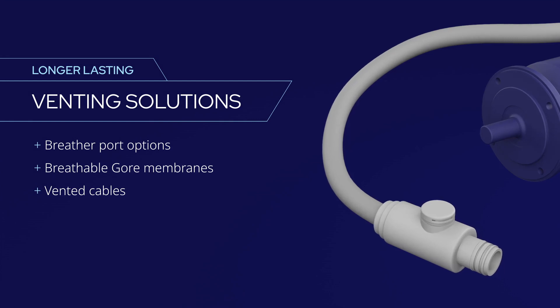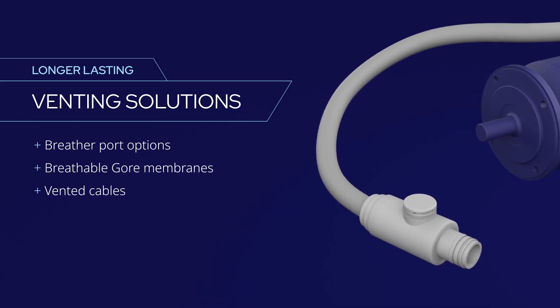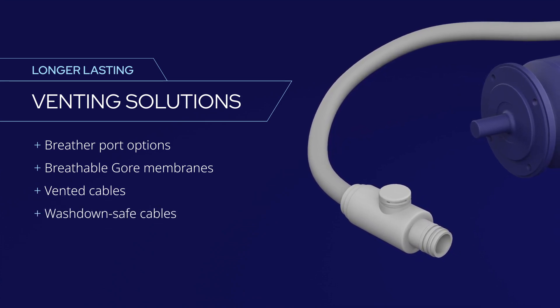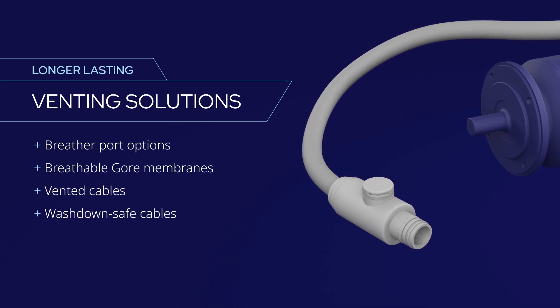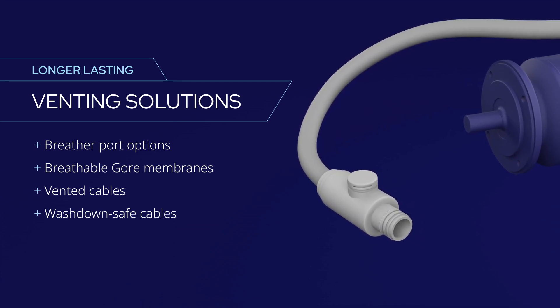Only Cole Morgan offers cables with an integral tube that vents into the control cabinet away from the washdown area. Vented cables equalize pressure reliably and nothing could be easier to clean. Plus, Cole Morgan cables are designed to handle high pressure washdown even when using harsh chemicals.